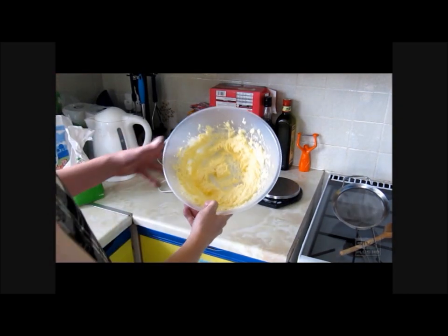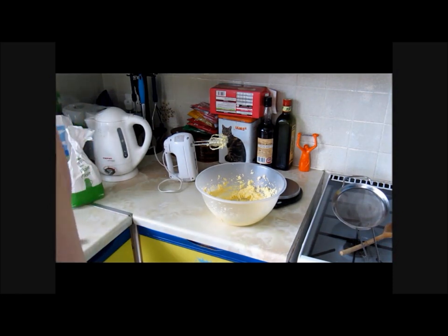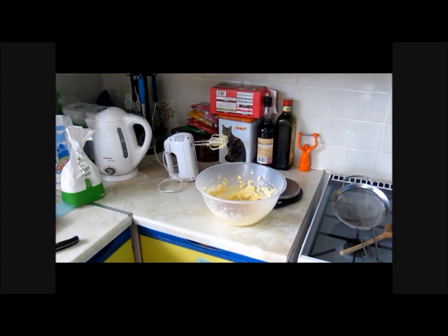Now your butter has a nice creamy texture like this. What you want to do is add your wee cherries in there. Now most people won't add these, but I just like to add a little bit of taste and a bit of texture to the shortbread.